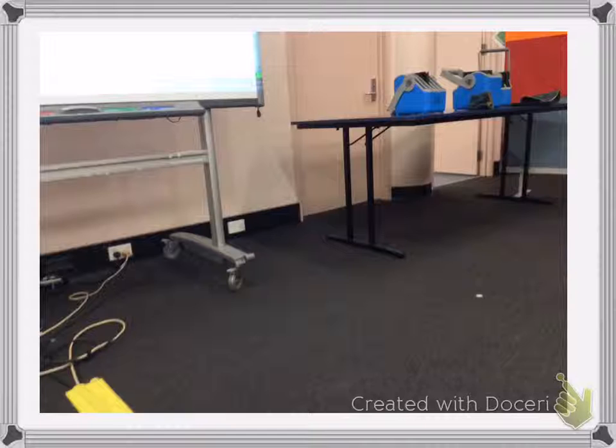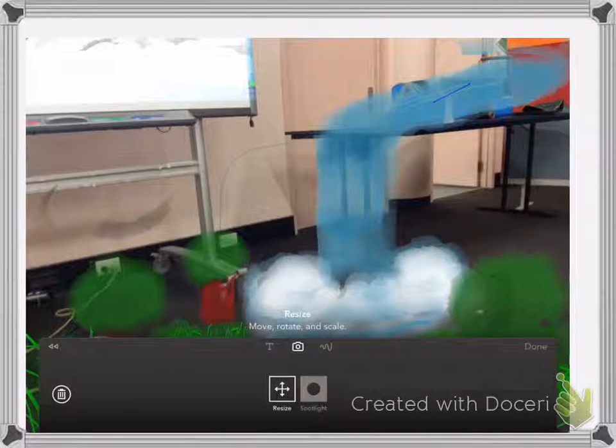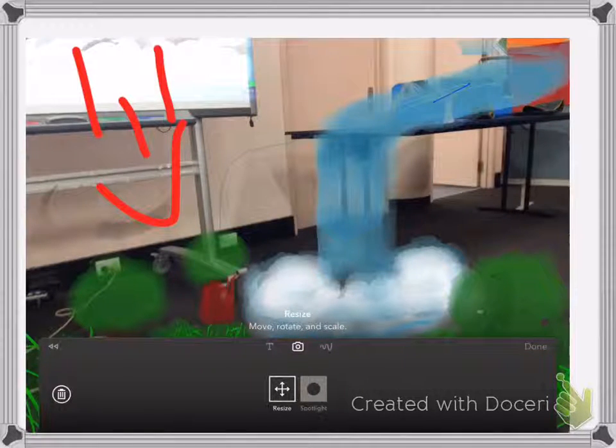Once you get into position, look what happens — your artwork merges with the picture. How cool is that? That's awesome. You can send this to your camera roll and share it all over the world. And it looks kind of lifelike, doesn't it?